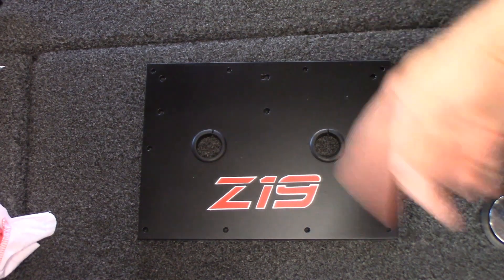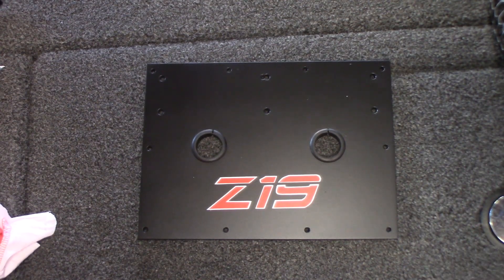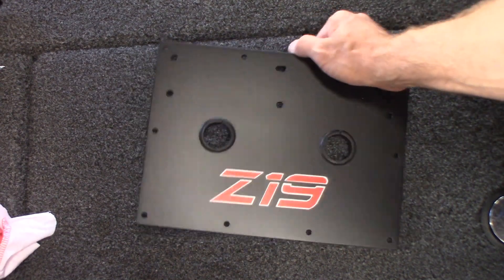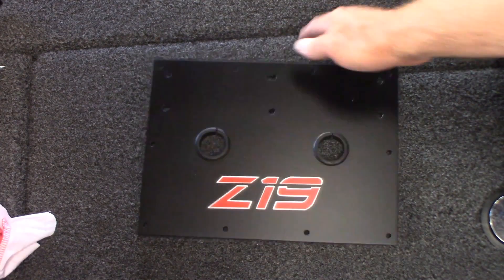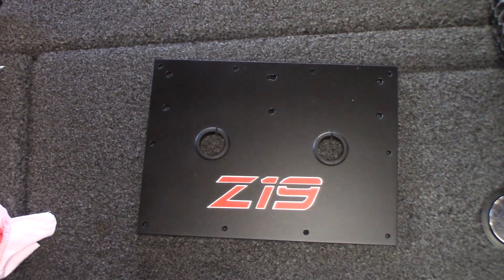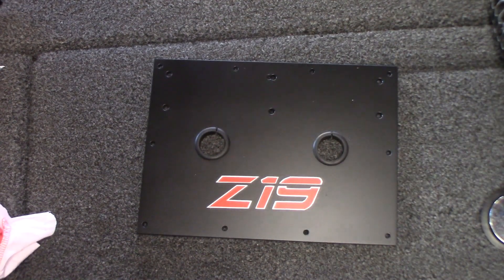I painted it black, put a decal on it — I had a friend make that decal for me — and then I put some satin clear on it. The satin clear doesn't give off a bad glare; it's got a sheen but it's not a super high gloss that's going to affect me while I'm driving, because this section will actually be pretty visible while driving and any glare coming off that could get in your eyes.